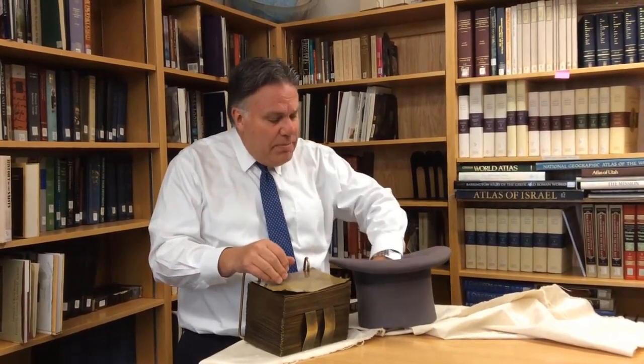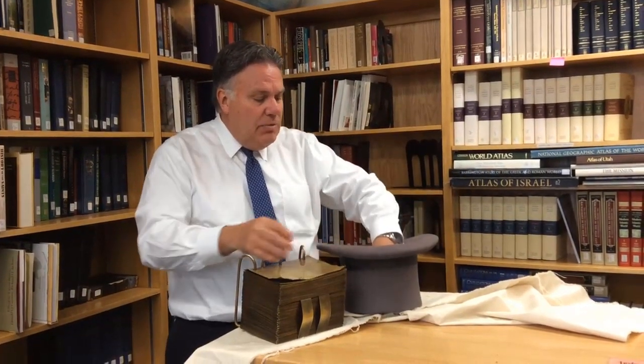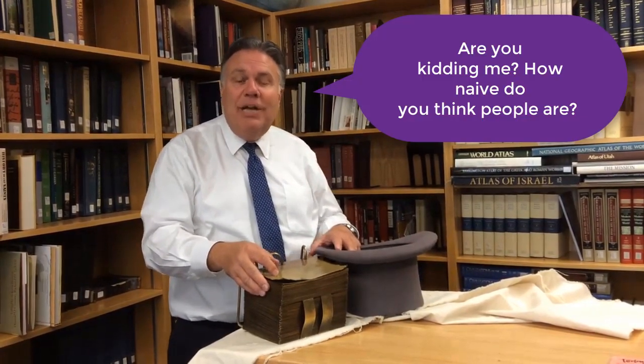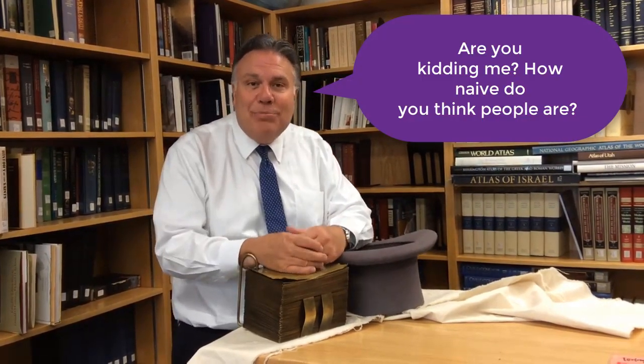What was given to him on the seer stone, he could see a little clearer. So maybe with these visuals in mind, it will help you understand a little better — just like I hope it helps my students understand about the translation process of the Book of Mormon.